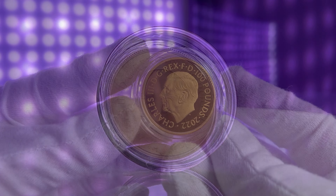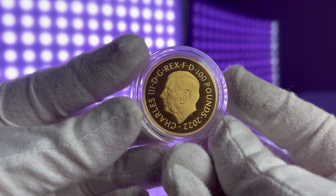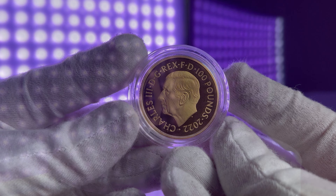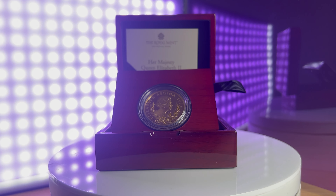This high-quality gold ensures that each coin is not only a work of art, but also a valuable investment, and each coin comes issued in a wooden presentation box along with a certificate of authenticity from the Royal Mint.